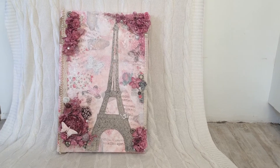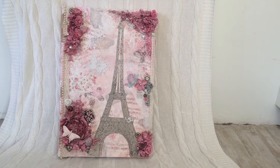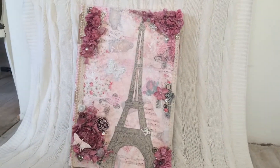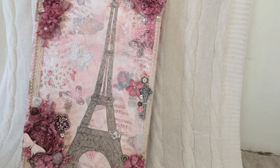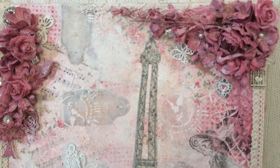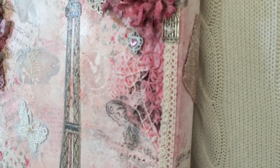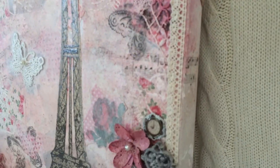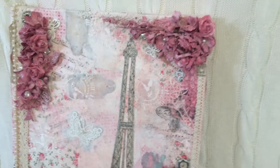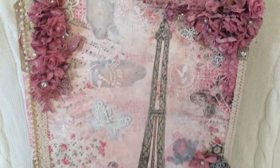So basically this canvas I got from a charity shop and there was already another picture on it, so I just went over it with gesso, also on the sides. Over the gesso I added some pieces of paper — you can see them on the sides — I'm doing some burlap pieces over there, some ribbon.